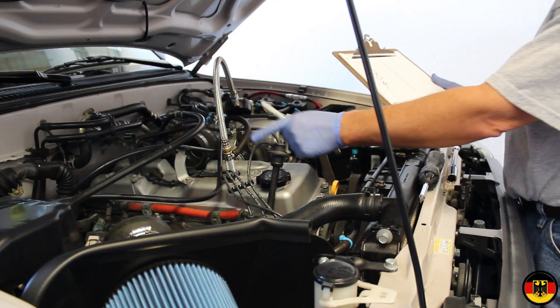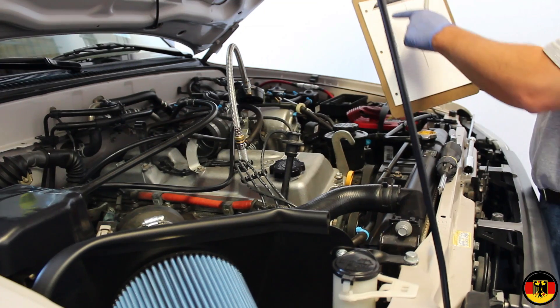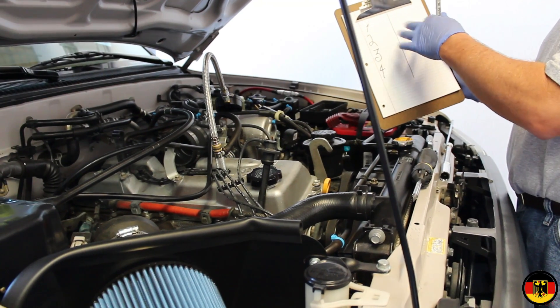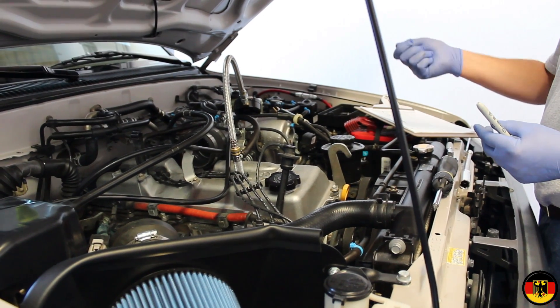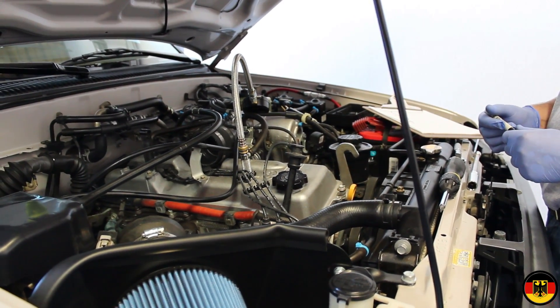At this point, we've hooked up our compression apparatus. We're going to do the compression check starting with cylinder one — I've got one, two, three, four listed. I'm going to write down the biggest value I get. We're going to get inside the truck, hold the accelerator pedal all the way down, crank it for five seconds, and see what kind of value we come up with.